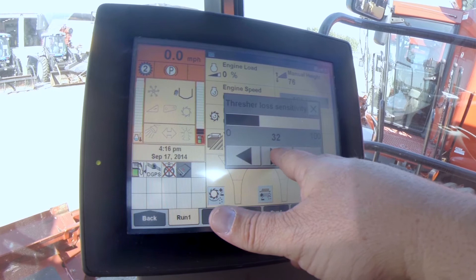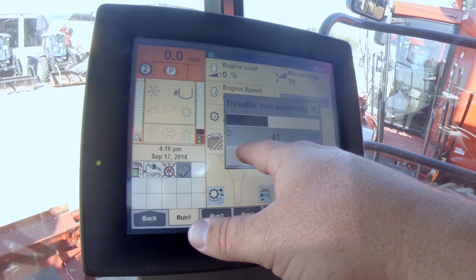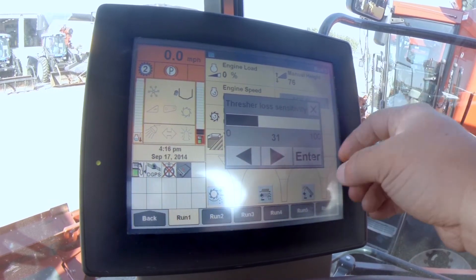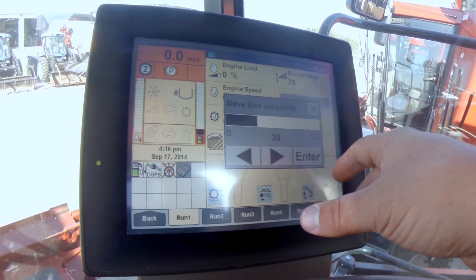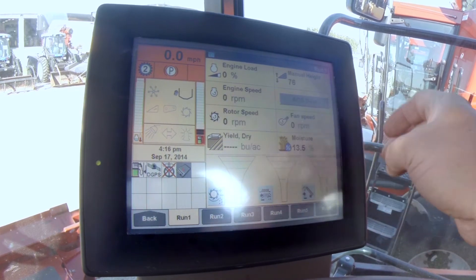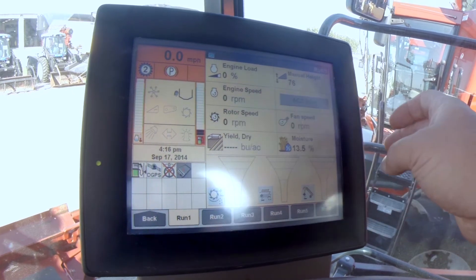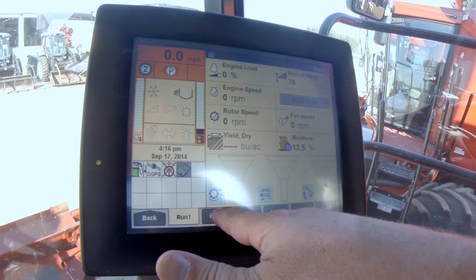This one here is your thresher loss sensitivity. We typically leave these set to where they are when we get these combines in. You hit your Enter and here is your sieve loss — same thing, that's about in the 25 to 30 range. Over here we talk about your tailings — that one's cranked up there quite a bit. I'm just showing you guys a few things. Now we'll go over to Screen 2.